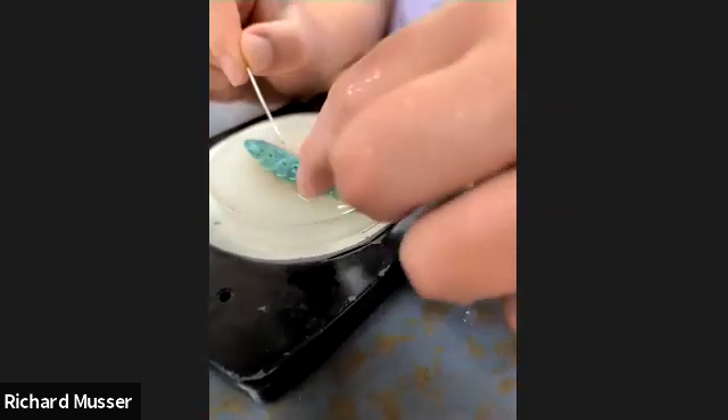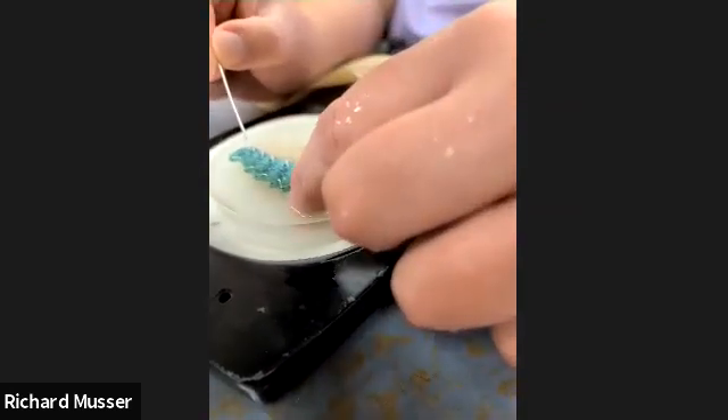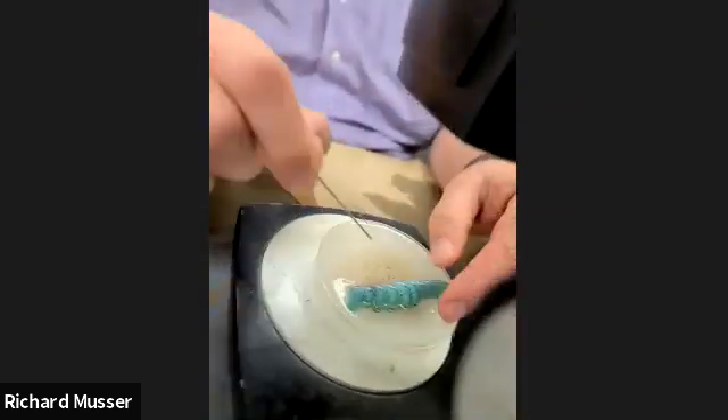Anyway, this is the spiracles — where they breathe through these little dots.